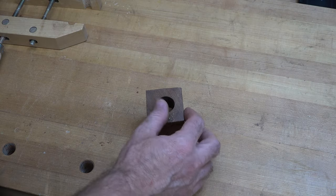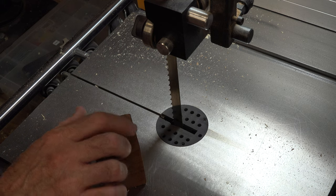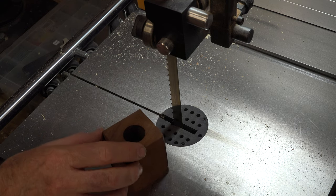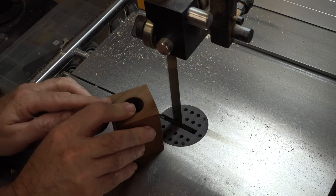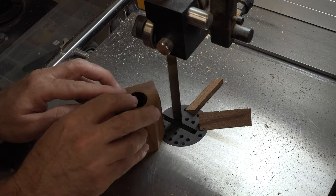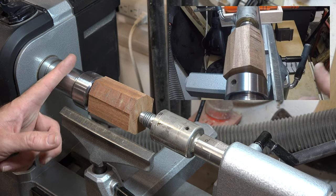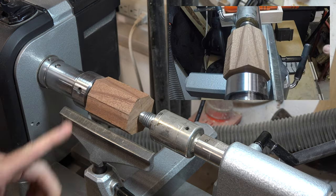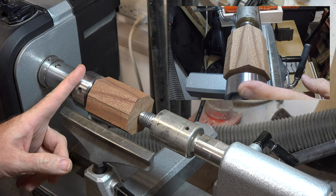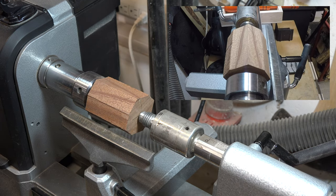At this point we can take it over to the bandsaw. The main thing I want to accomplish here is just to knock off each one of these corners because I'm going to be turning this on the lathe. Over here on the headstock side I have used an expandable one inch collet to go inside that Forstner bit hole that we drilled. That will hold it at the headstock, and just to stabilize it I have a live center at the tailstock.